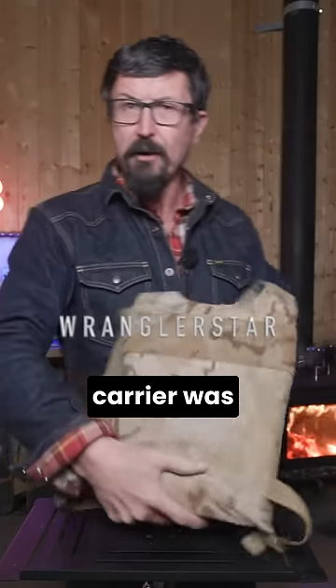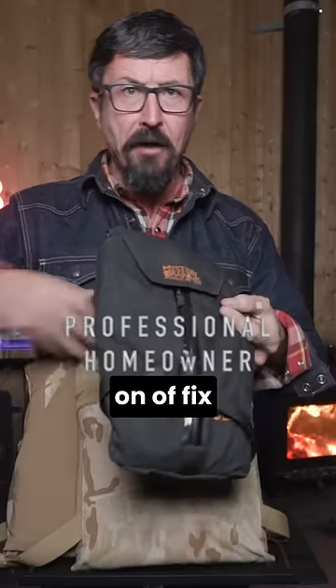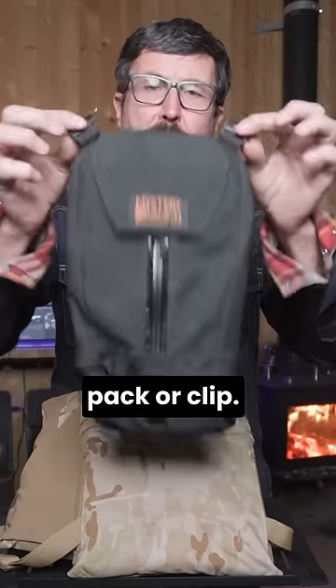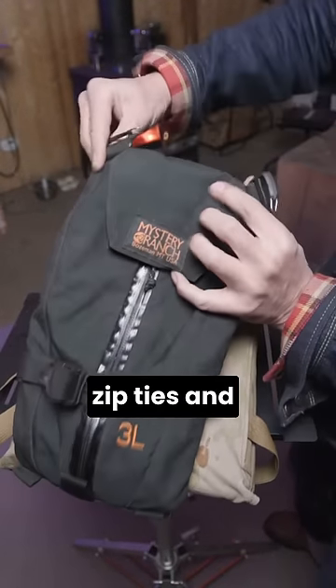If your body armor plate carrier was never set up properly for a hydration unit, I've got a little add-on fix that you can do. This is a Mystery Ranch — we use these in wildland firefighting and they've got a very clever clip. Let me show you how this can work with pretty much any body armor. Every body armor has risers.